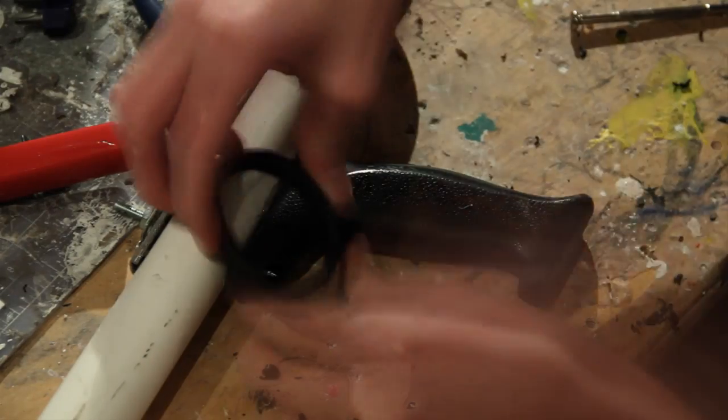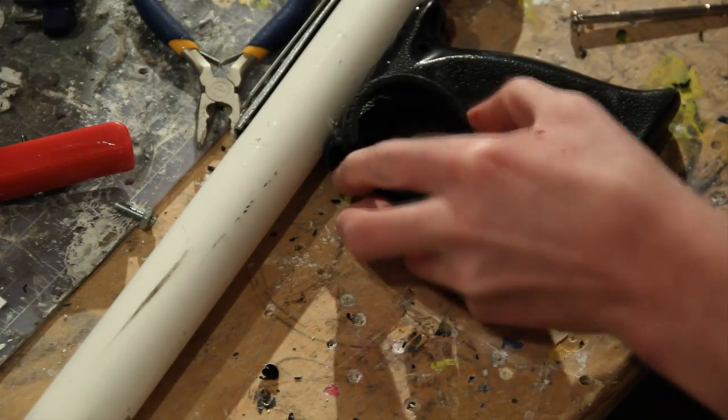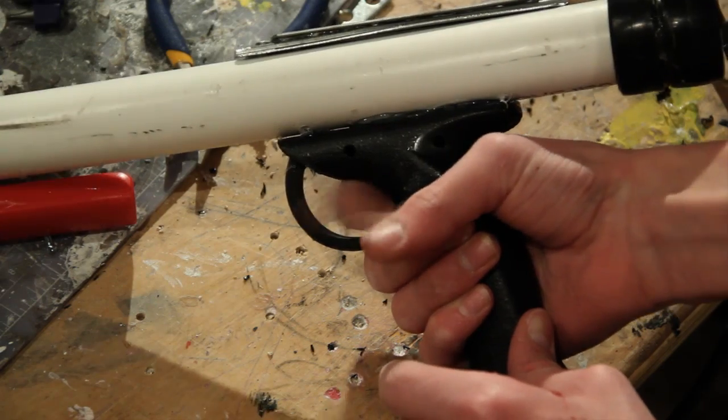To make the trigger guard, I used a toy car tire and estimated where I wanted the top and bottom to be. Then I cut the wheel and glued it into place.